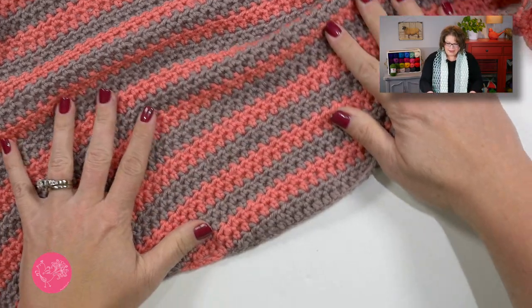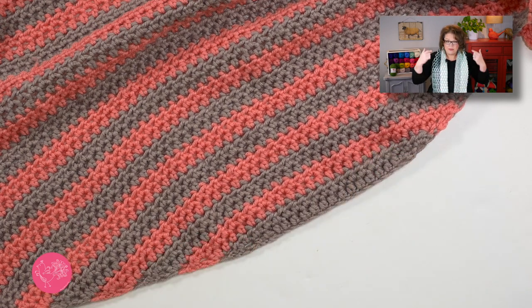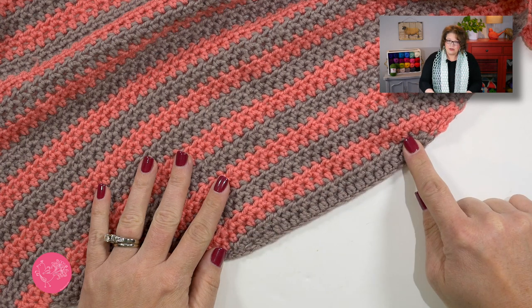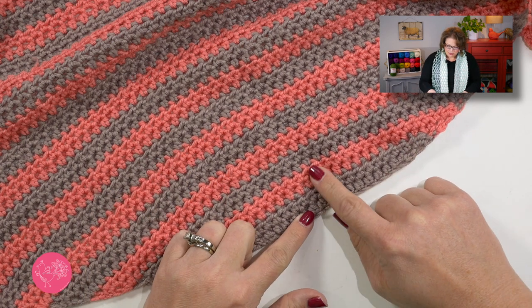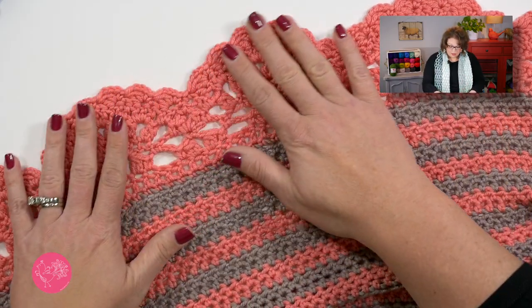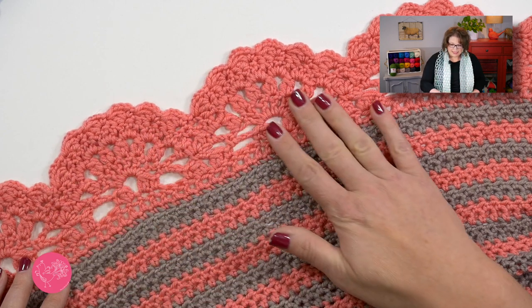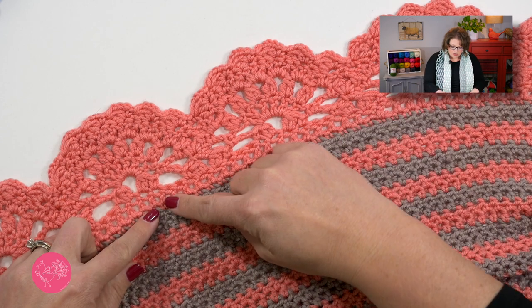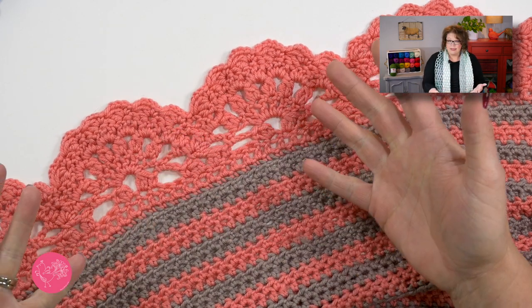I know many of you love making crocheted shawls and I can't wait to show you how to make this one. It starts off right down at the center back of the shawl, where it lays back on your neck, and we start off with some foundation double crochet. Once we get past the foundation double crochet we work simple stitches and increase out on the wingspan until we get the width and length we want.